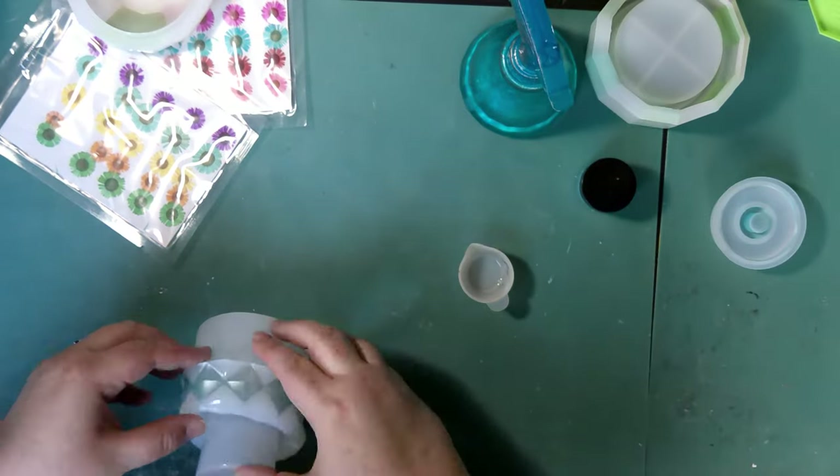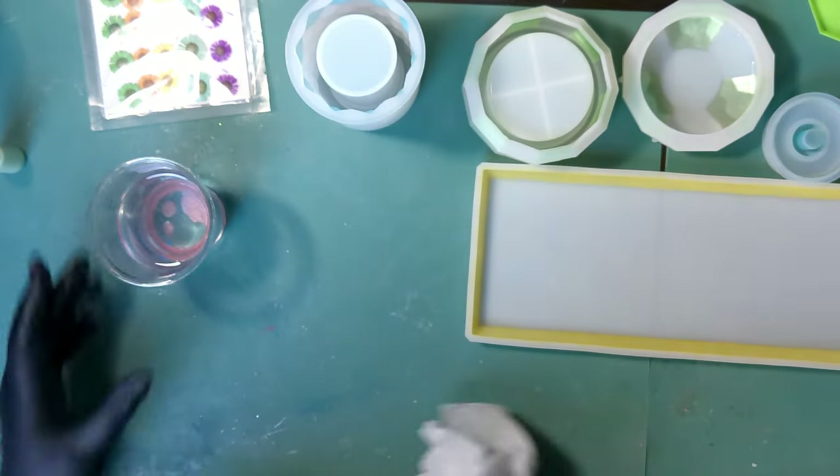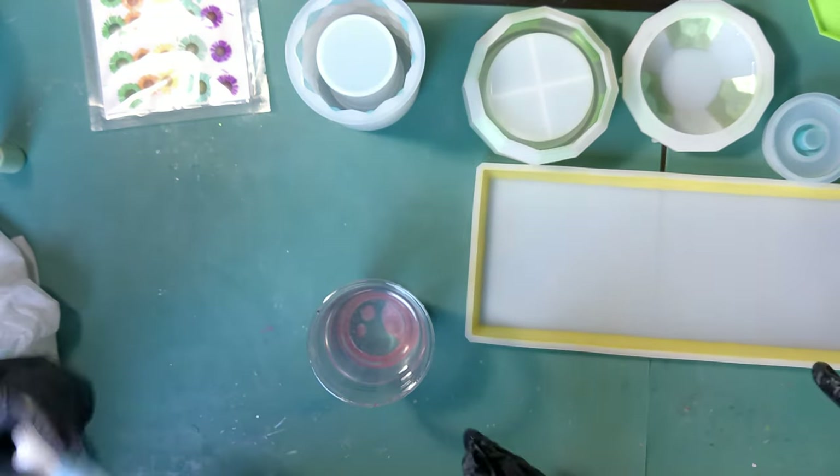And I'm back. So like I said, we didn't do a whole lot of dusting. Now I've got my resin mixed up, and today I'm using my Knick Pro resin. I'm also going to use some of Rolio's solid color liquid pigments.